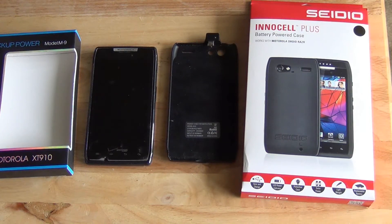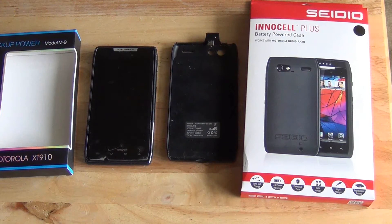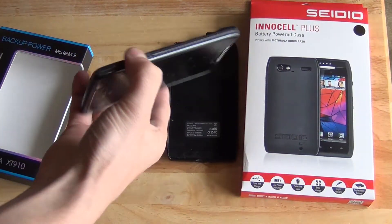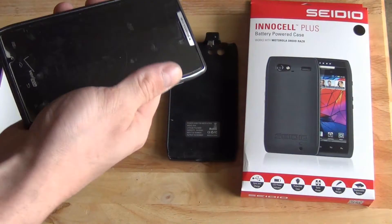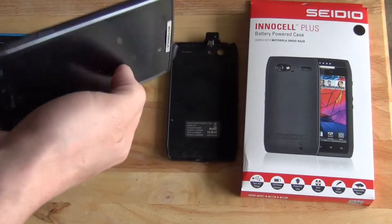Alright guys, today we're going to talk about battery cases for the Droid Razr. Lots of people still have the Droid Razr — it's getting on almost two years old now, but it's still a great phone. But the battery life seems to go down and down over time.